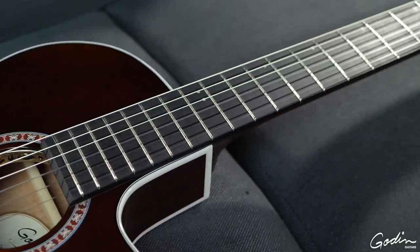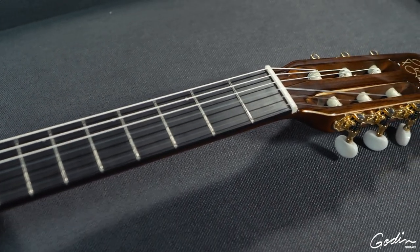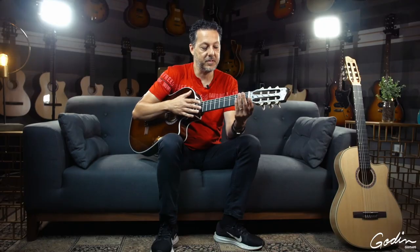It also features a Richlight fingerboard instead of a rosewood fingerboard. Richlight is extremely stable — it feels like a very fast neck — and considering these are pretty much a very modern nylon string type of guitar, it fits very, very well.